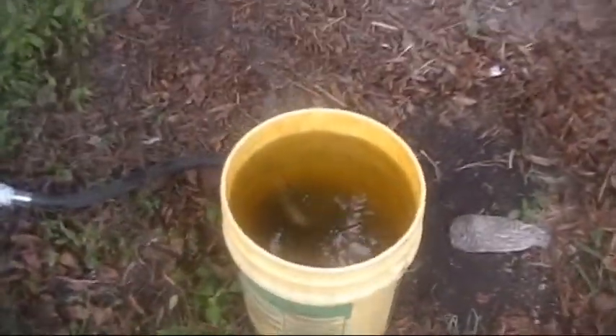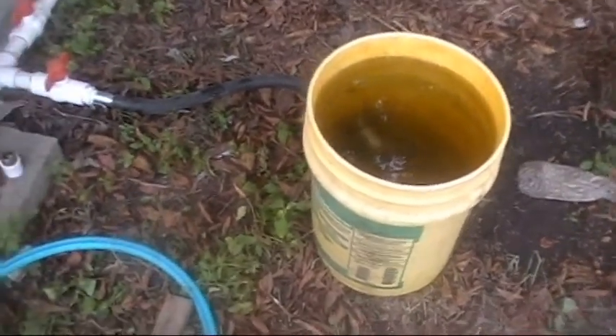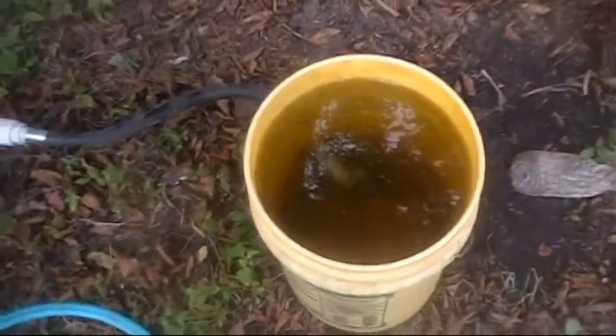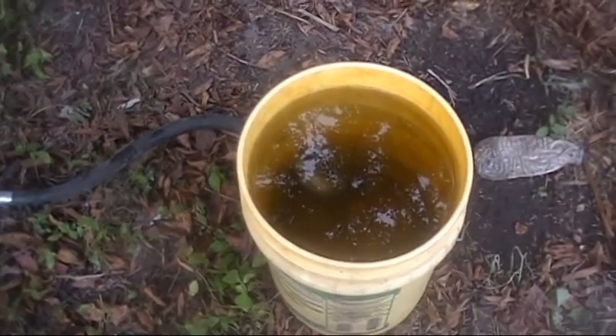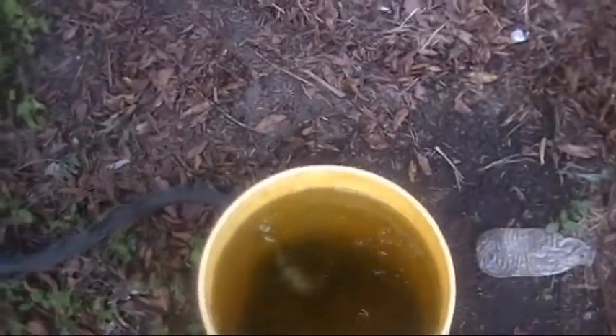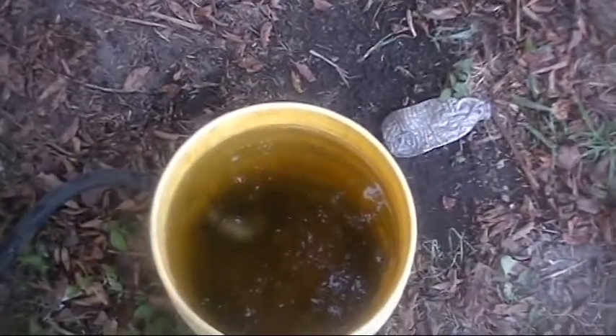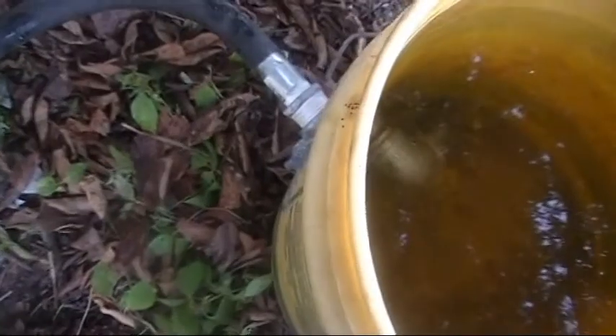I've already got my pump running. I got the five gallon bucket full. I'm gonna try to time this and see how long it takes. I'm gonna close off the valve, go into the tank and open the valve, go into the five gallon bucket and we'll see how long it takes for it to drain. Here we go.